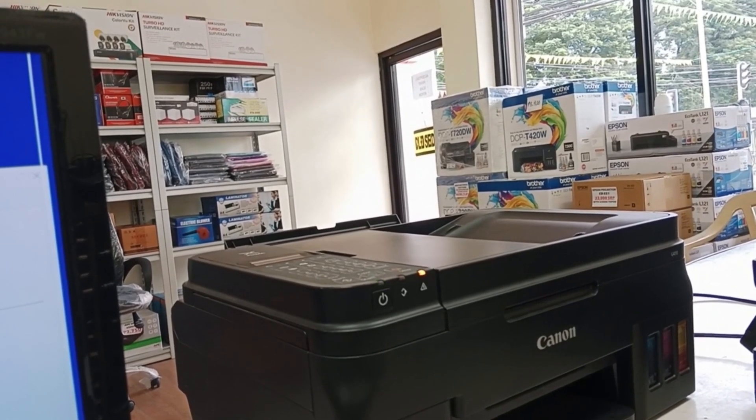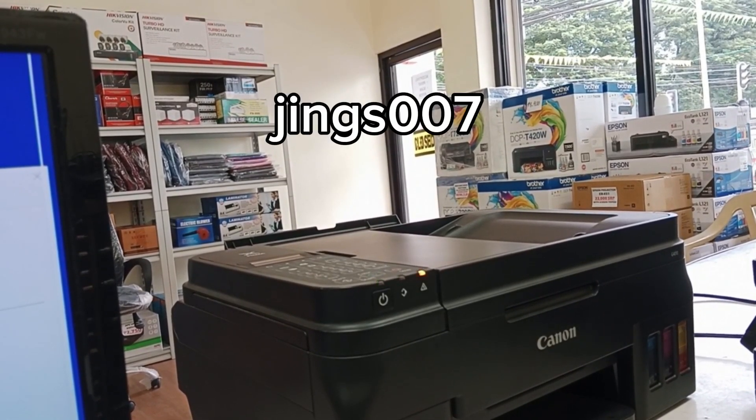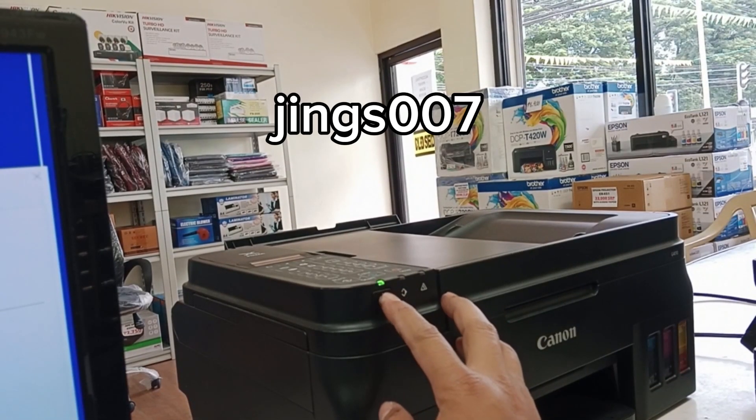Hello guys, good morning. For today's video I'm going to show you how to manually reset this Canon G4010 printer.